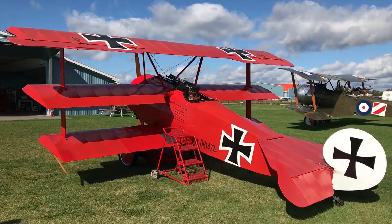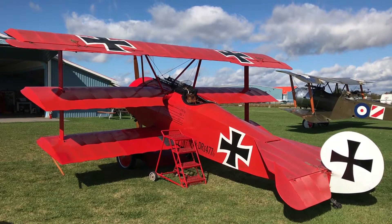We are going to put you in the red triplane. You want to sit in the red triplane? Yes. Okay, let's go.